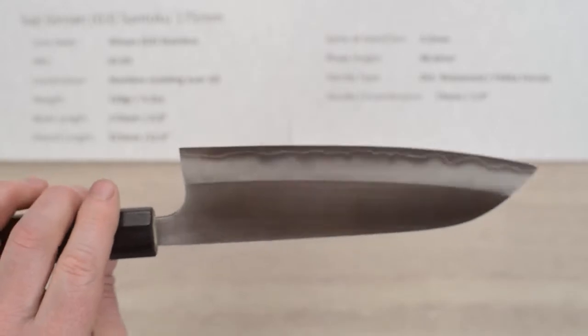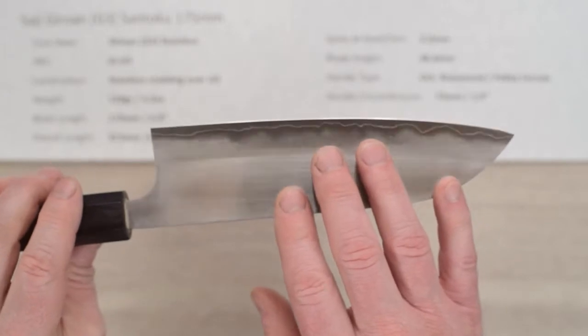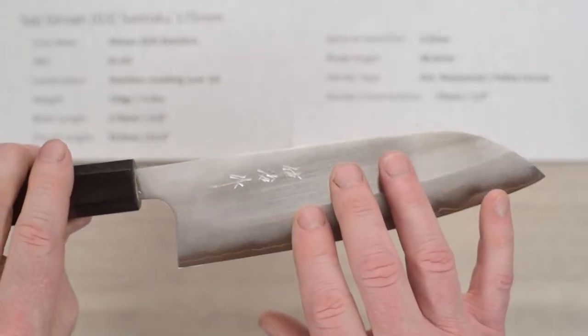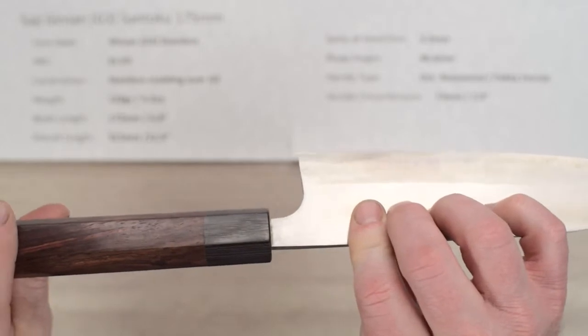I used this Santoku quite a bit and the edge got much sharper as soon as I took it to a 3K stone and did a little stropping. This steel is really nice — it sharpens up very, very well. Again, handle fit and finish is real nice.